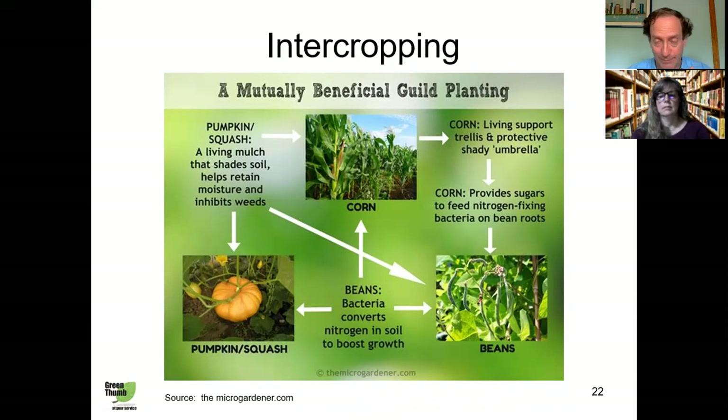Many insects cannot travel far to reach the next row of preferred crops. If you plant a block of tomatoes all together and get a tomato hornworm, it'll finish one plant and just take a short walk to the next. But if you plant a tomato followed by carrots, then endive, then another tomato — that hornworm has a long walk before reaching the next tomato and simply won't have the energy. By separating them, you can easily control pests and reduce damage. That's a key advantage of intercropping.